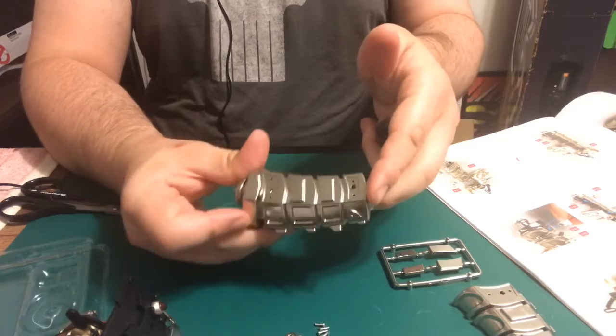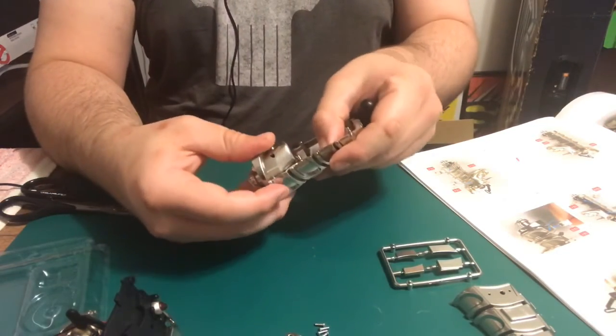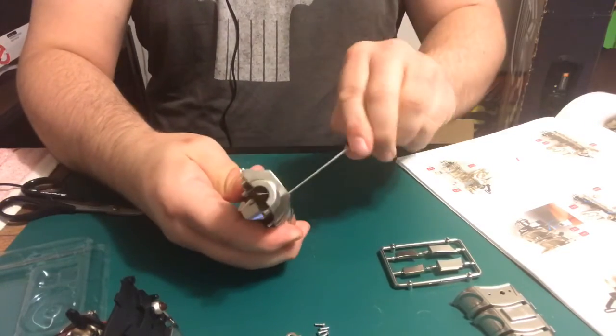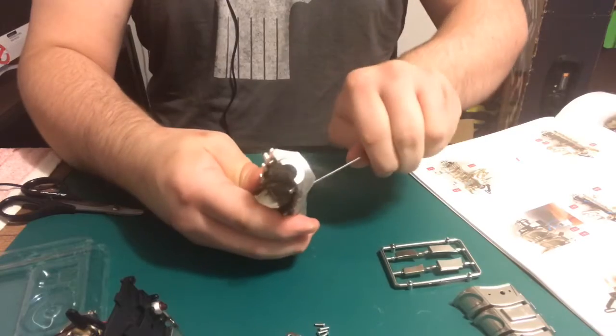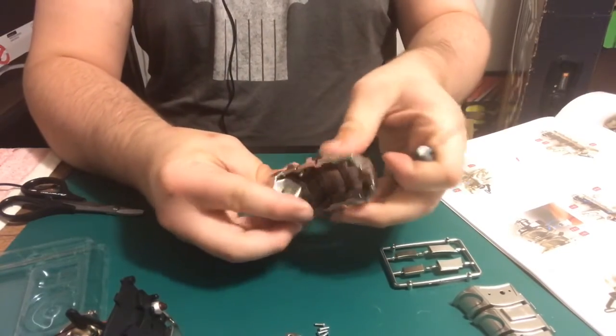And it should move freely like this. Oh, maybe it's not tightened up enough. Nope, it's not tightened up. There we go.